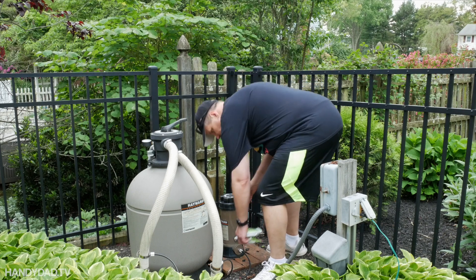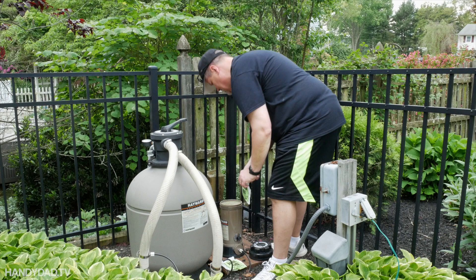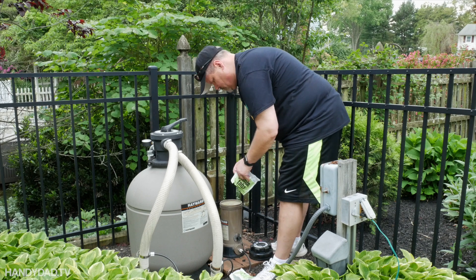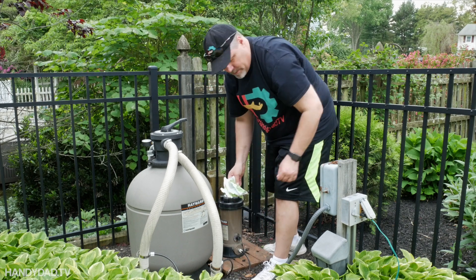I'm putting the chlorine tabs into the chlorinator. There are a couple little pieces left in it from last week. Now I just run the filter.